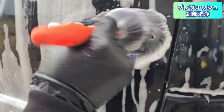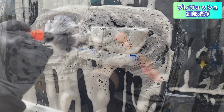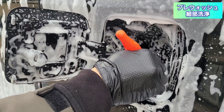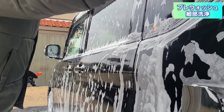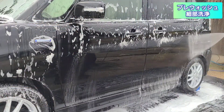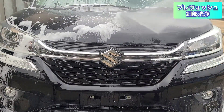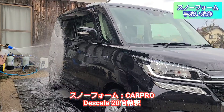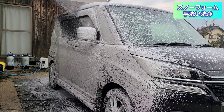ディテーリングブラシを使ってスポンジやミットが入らない細かいところをシャカシャカ洗っていきます。今回も4時間という限られた時間の中での洗車で、効率重視の工程でやっていきます。そういった中でも手軽にできるウェットコート系が良いと思います。続いてCarProのディスケールです。